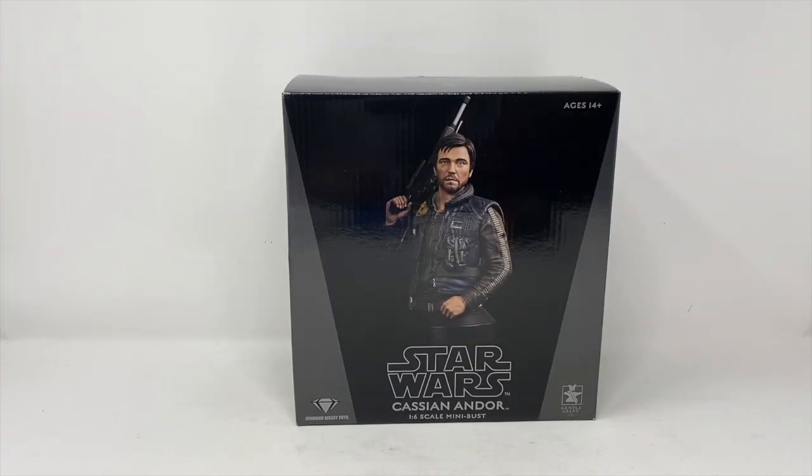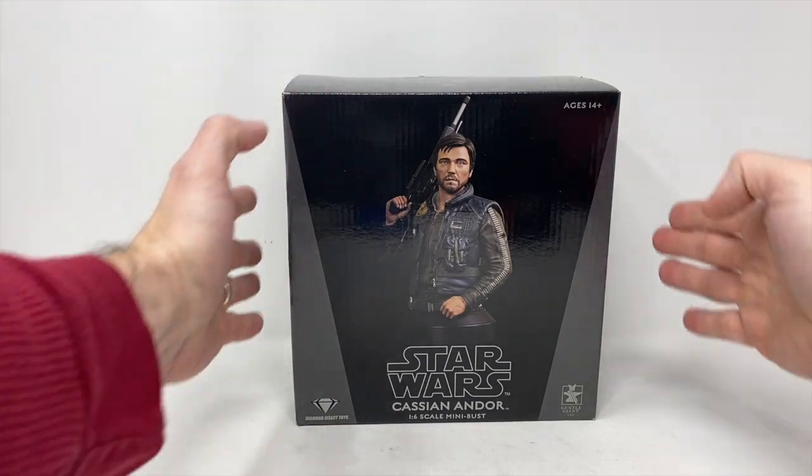And we're back with another review here at Total Toy Recon. Today, as you can see, we're going to be reviewing the 1.6 scale mini-bust of Cassian Andor from Rogue One. That's right, not from the Andor TV series — this is Diego Luna from Rogue One.